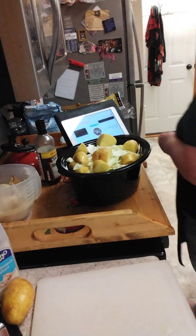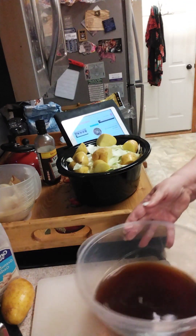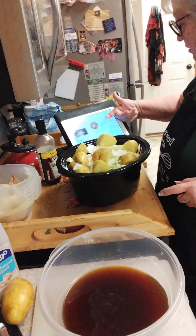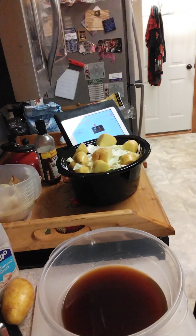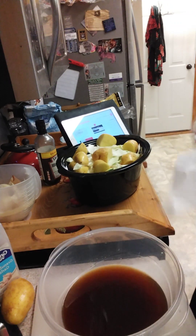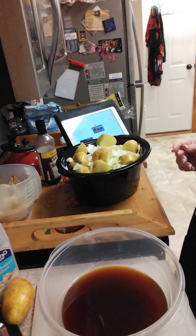The recipe says three and a half to three cups of broth, but the box I use has four cups in it, so it's getting a little extra broth. I don't think that's going to hurt anybody at all.